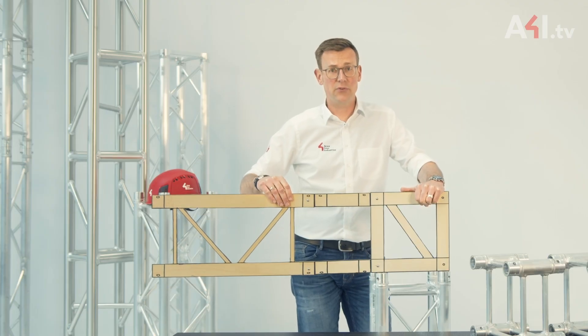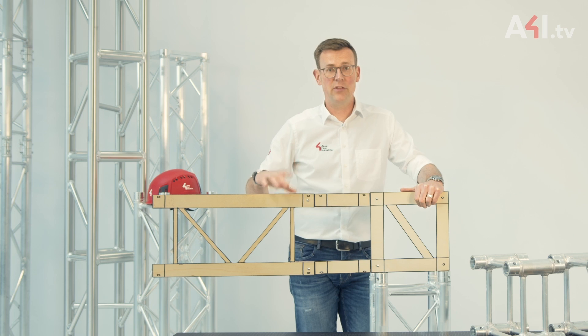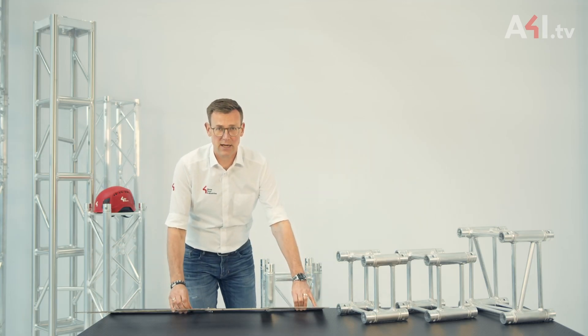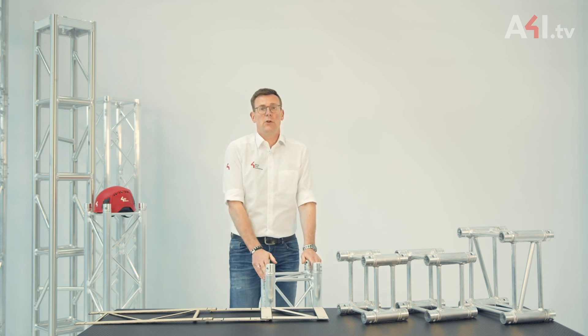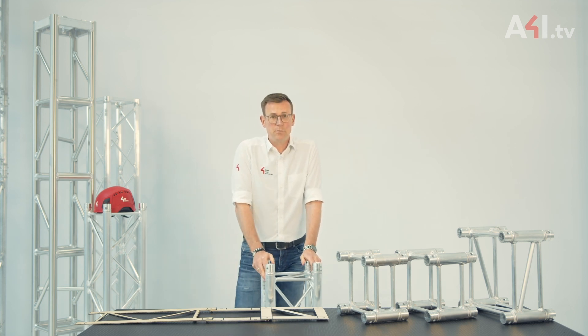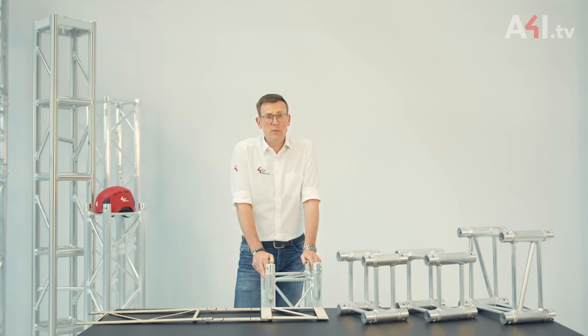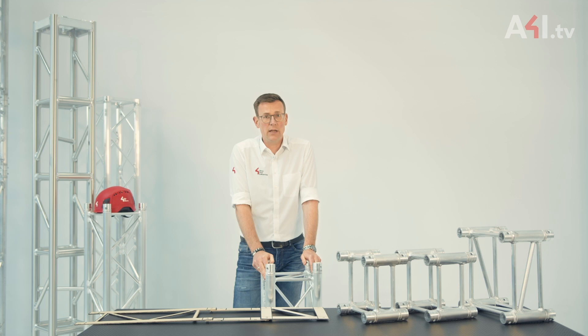If the shear force is very small, the bending moment is also very small and individual spacers can be used. However, when the shear force is higher, the bending moments in the spacers and the adjacent components like the cube and the horizontal truss become very large. These bending moments reduce the load bearing capacity, and this is why individual spacers should not be used.